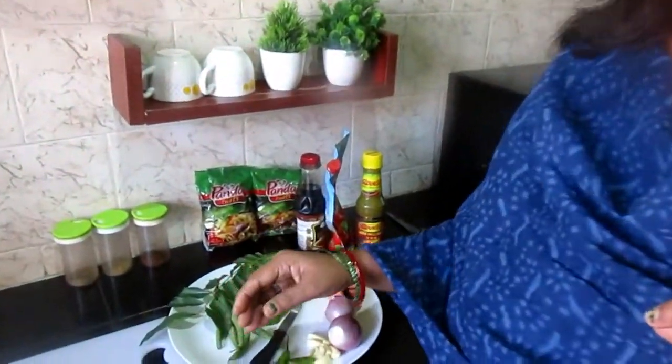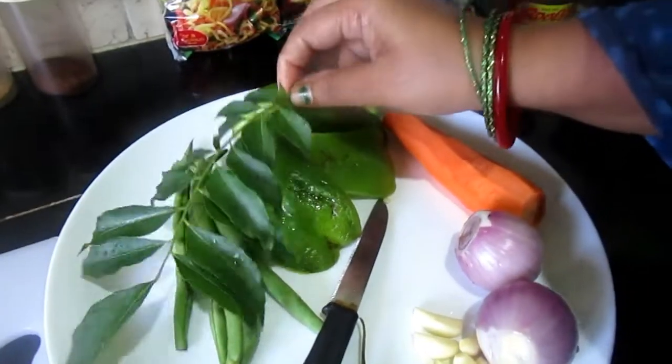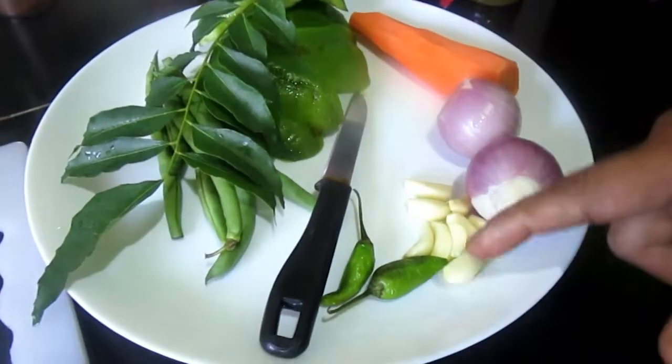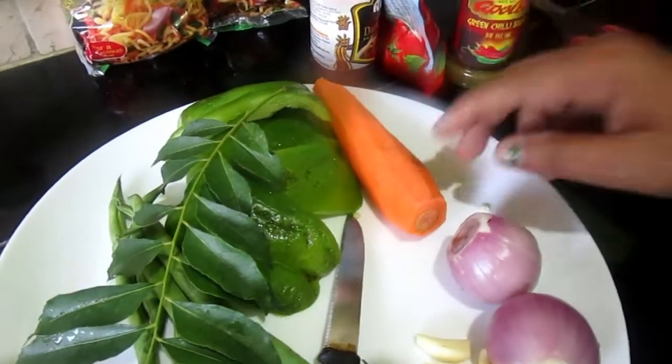I am going to make Indian-style chowmein. The ingredients I have prepared are: shimla (capsicum), curry leaves, patta, rehasun (garlic), mirch (chili), pyaas (onion), and gajar (carrot).